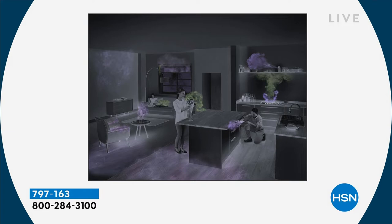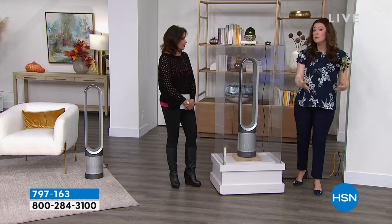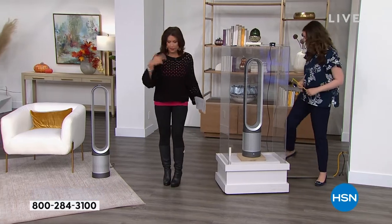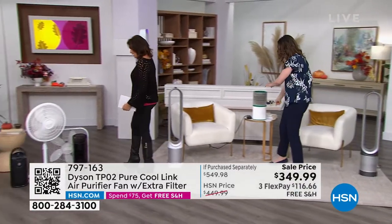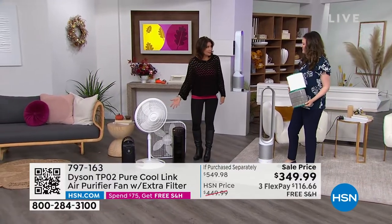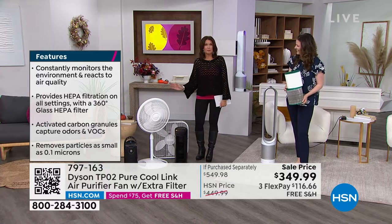We're not just going to clean the air around it — we're going to project that purified air. We want to feel the benefit of this machine even across the room or even if we're sleeping. We've been so accustomed to having these things in our home, thinking those are our only choices. But that was PD — pre-Dyson.